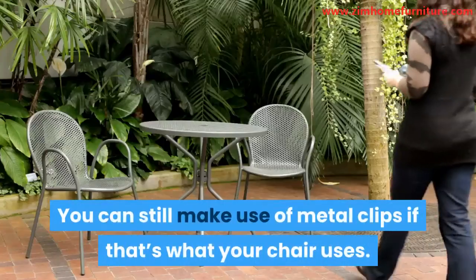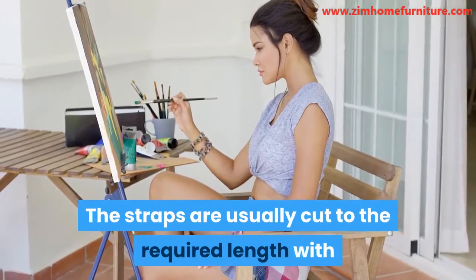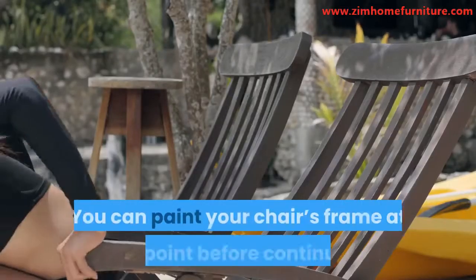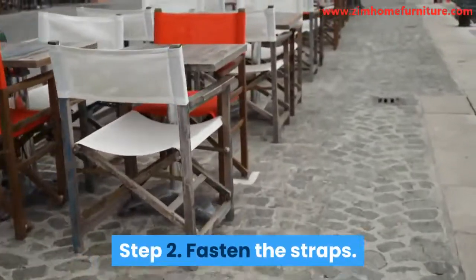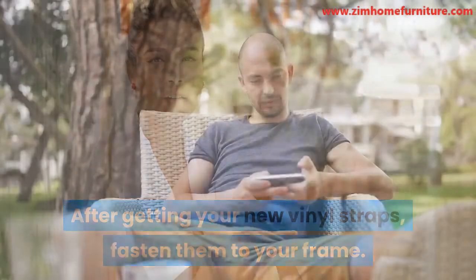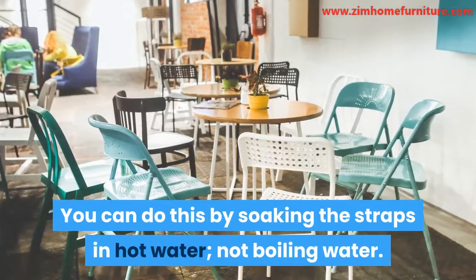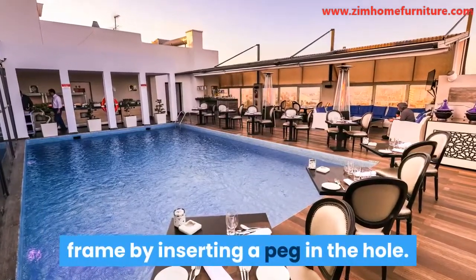You can still make use of metal clips if that's what your chair uses. The straps are usually cut to the required length with holes punched into the end of each side of the strap. The holes are where you'll attach the clips or pegs. You can paint your chair's frame at this point before continuing. Step 2: Fasten the straps. After getting your new vinyl straps, fasten them to your frame. Before you attach them, it is advisable you make them flexible. You can do this by soaking the straps in hot water, not boiling water. After making them flexible, fasten an end of the strap to the frame by inserting a peg in the hole.